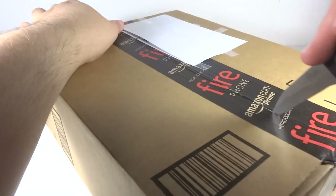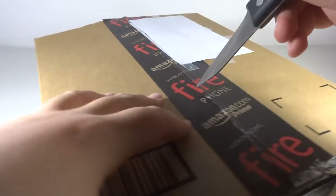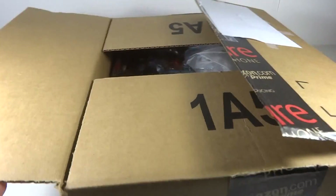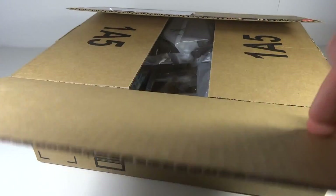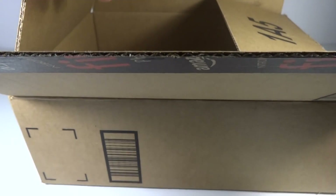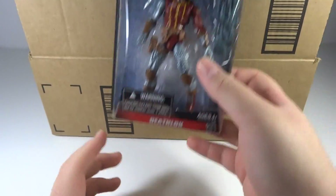I can't see where the seam is there. Okay, got some bubble wrapping. Let's see what we have. First of all, cool — we've got Deathlock.